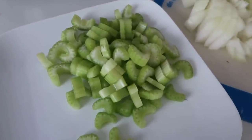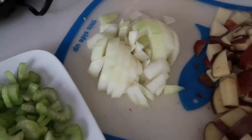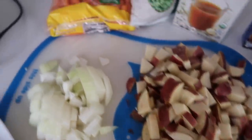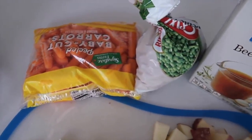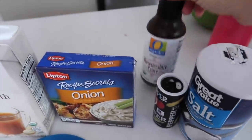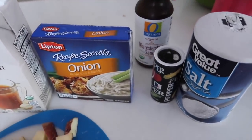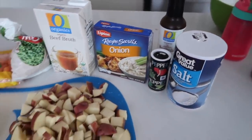I have three stalks of celery, or one cup, that I just chopped up. One cup or one whole onion chopped up. Four or five small red potatoes. Then one pound of carrots — I just did a bag. One cup of frozen peas. One or two cups of beef broth. The recipe doesn't call for Lipton onion soup mix, but I love it. Then one tablespoon of Worcestershire sauce and salt and pepper to taste. That's it.